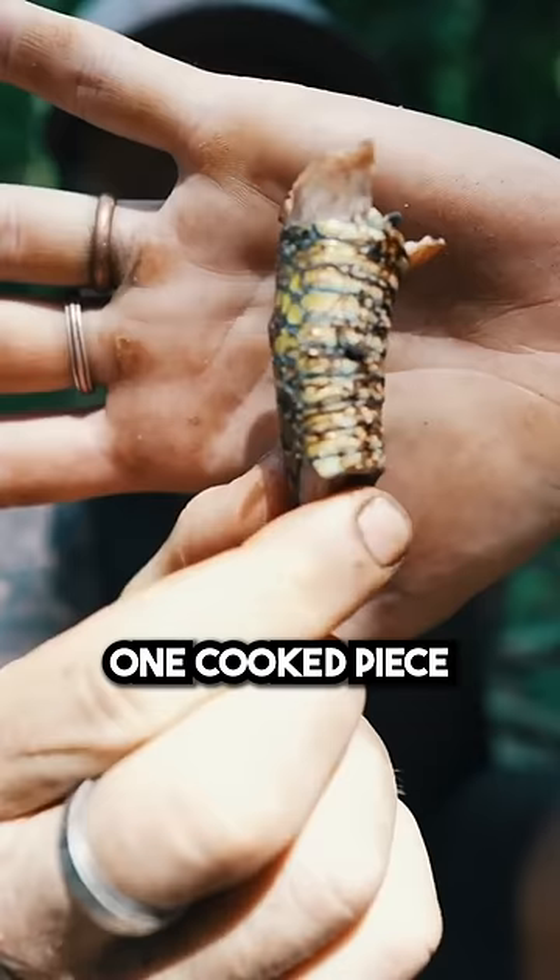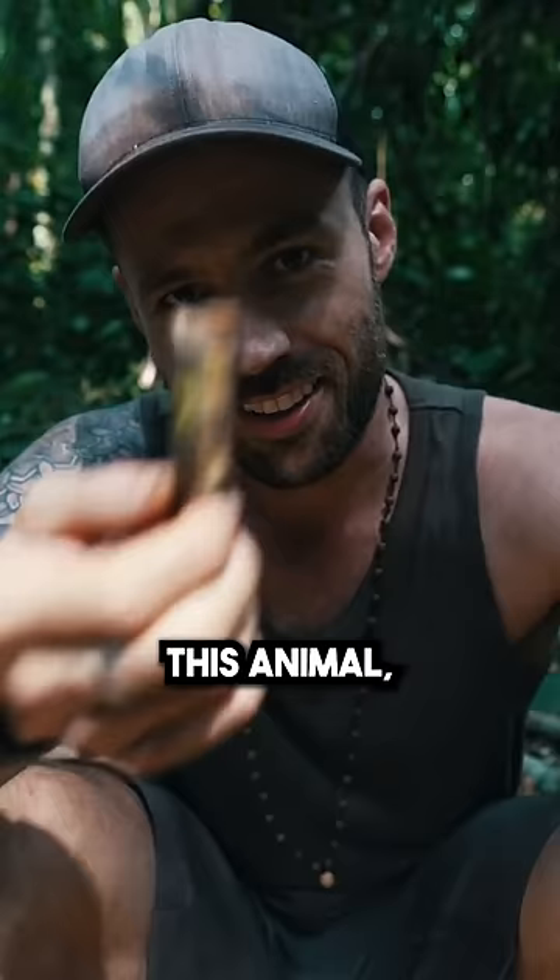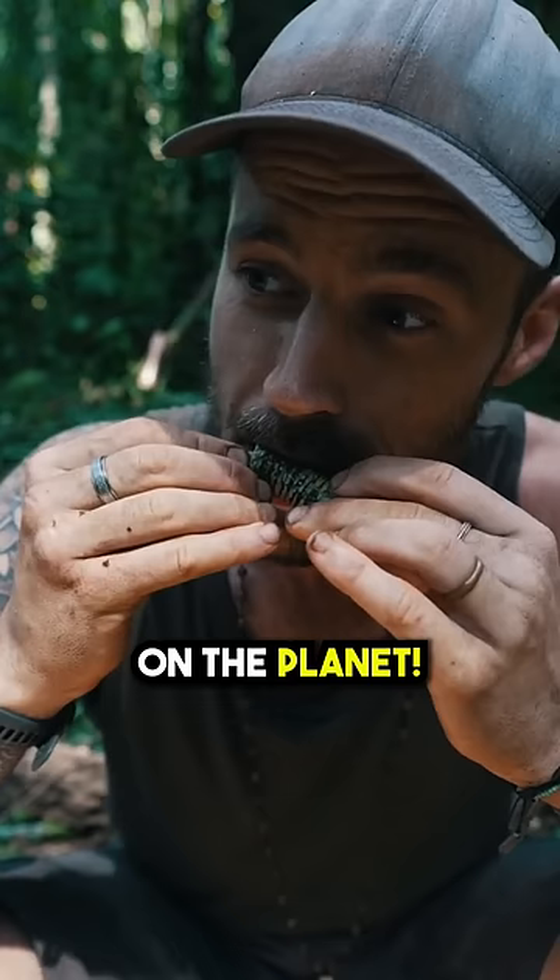Here it is — one cooked piece of green mamba. This animal, if it bites you, you're very much dead. One of the most venomous on the planet. Oh, look at that skin. Now, on the long list of things I can say I've eaten, I can put mamba there.